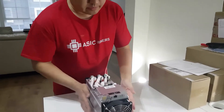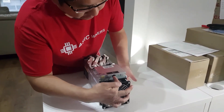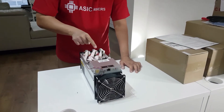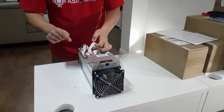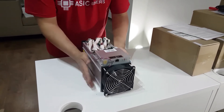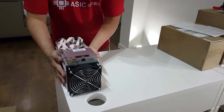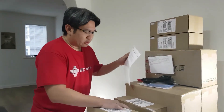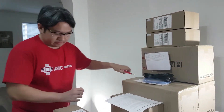It's pretty straightforward. You plug in the ethernet cable, then you plug in the power cables — there are 10 plugs total — and you're ready to go. Next, I'm going to open the power supply.